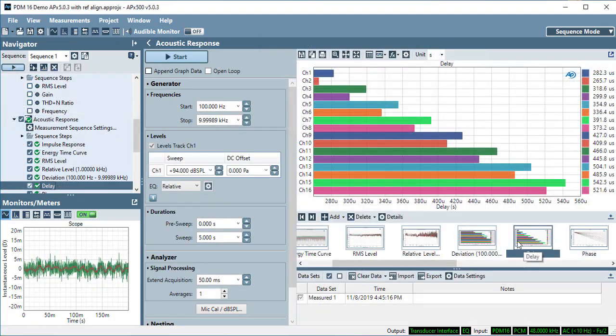The sequence produces a large amount of data, but we will look here at two specific measurements. The delay measurement shows that the delay is primarily a function of the 6.5-millimeter mic spacing on the board relative to the position of the source loudspeaker. These results are made possible by the synchronous sampling of all channels from a common clock in the PDM16 module.